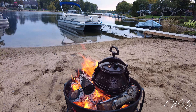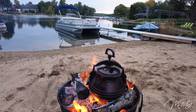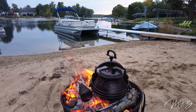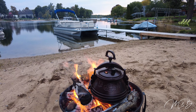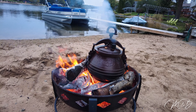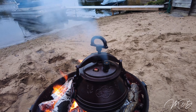Once it starts to bubble and steam comes out, we're 45 minutes from being done. Estimating we might eat around 7 o'clock. It'll take a little time to heat up inside, but it's a nice hot fire.